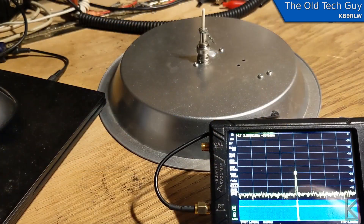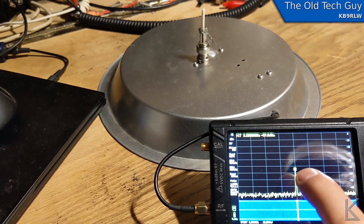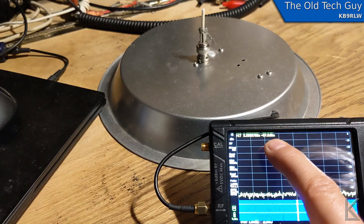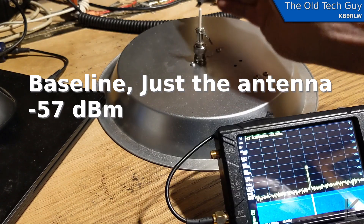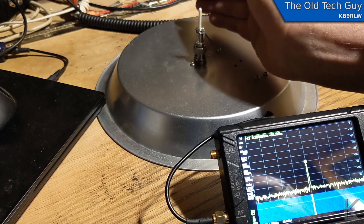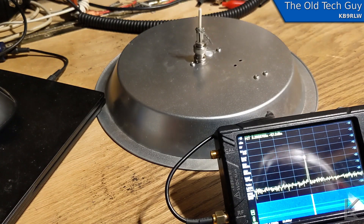We're set up. The Yagi is down the hall pointing in this direction, and we are seeing a signal level sitting around negative 57 dBm, varying slightly probably from reflections, with just the antenna. If I put my hand in here, it drops down about 3 to 4 dBm from my hand absorbing the signal.